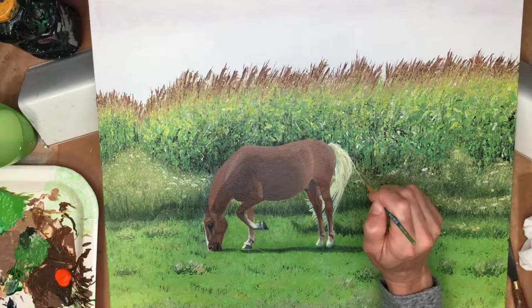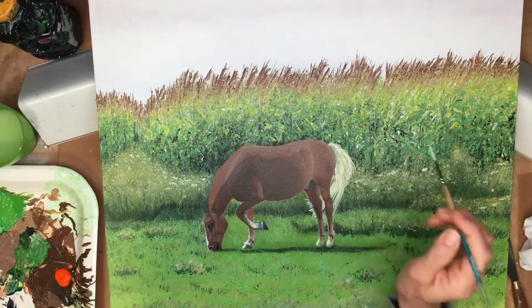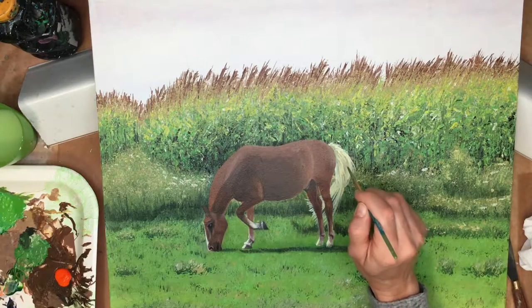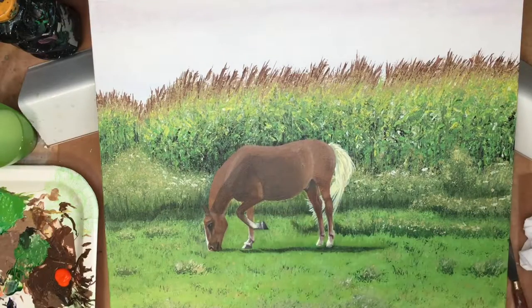Just the tail alone could take a few hours to complete — just going back and forth with your light and your shade and the fine lines to give the effect of those really thin hairs.